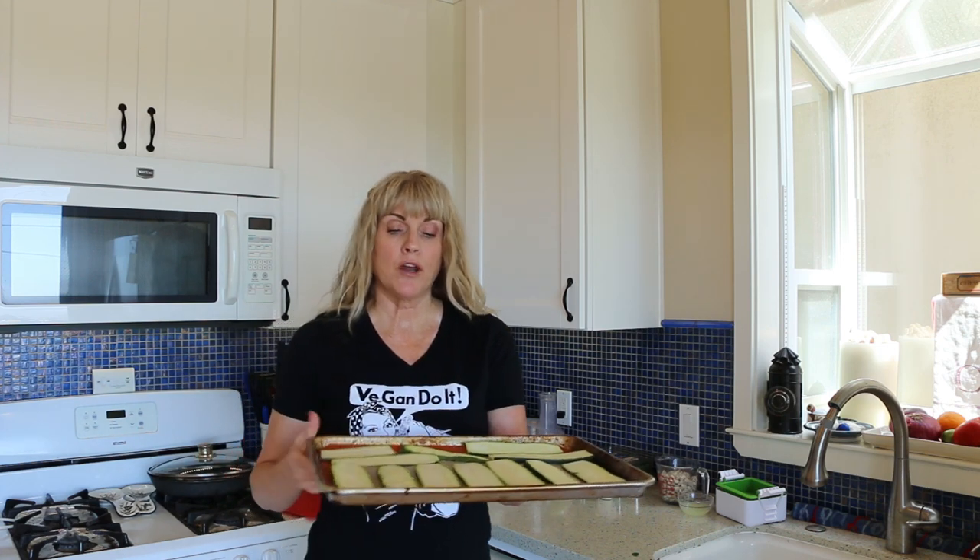Here we are, all sliced up. We're going to put these in a 400-degree oven for about 15 minutes. I've sprinkled them with a little salt to help draw out the moisture. Then we're going to put these in the oven and make our ricotta.